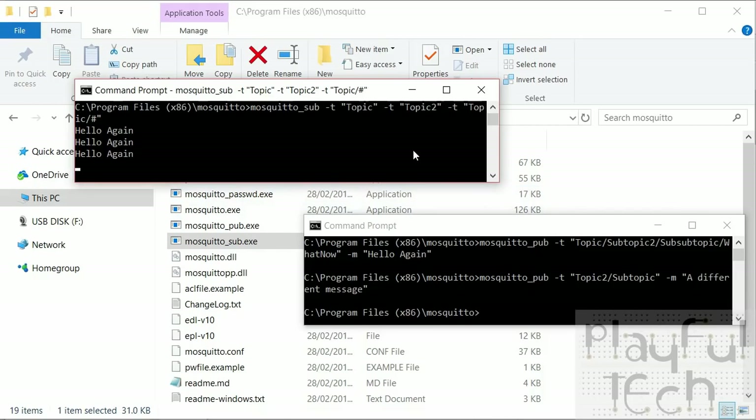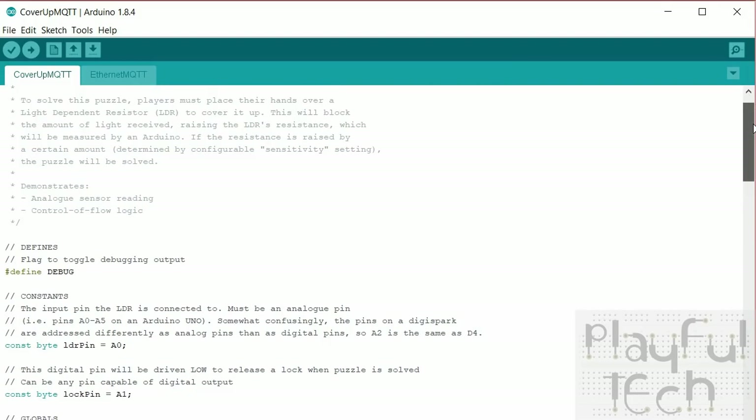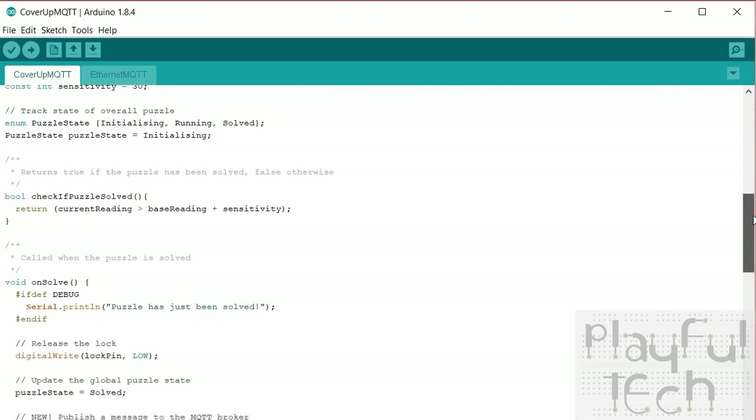That's tested that the server is running and that we can send and receive messages. Now let me show you the code running on the devices, starting with the Arduino, which has the Ethernet shield attached and is running the cover-up puzzle where you put your hand over the light-dependent resistor to activate it. This is a new and improved version with added MQTT support, but the vast majority of the main puzzle file is unchanged — I'll only show the bits I've changed.